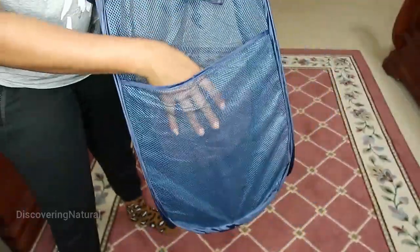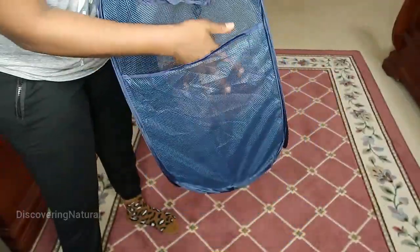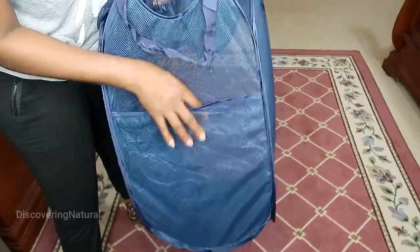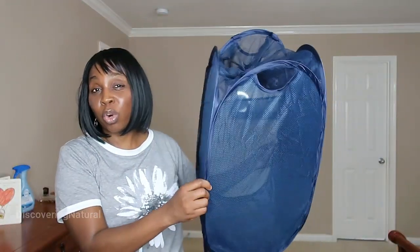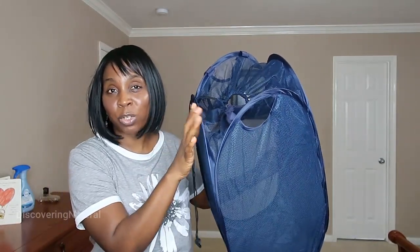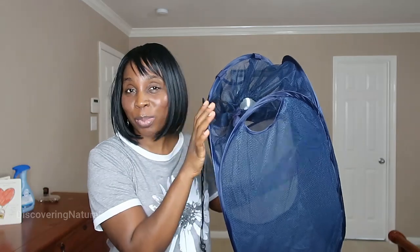On the side, you also have an area where you can put your laundry supplies — softeners, or any other stuff for your laundry. It's absolutely durable and I love how it's constructed. Great option of laundry baskets to buy.